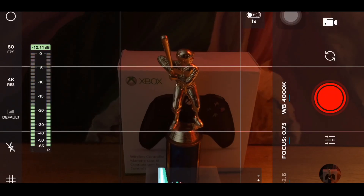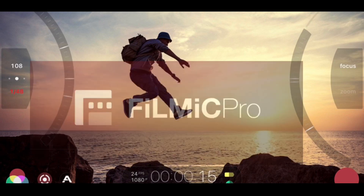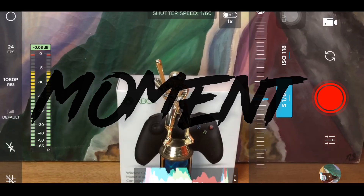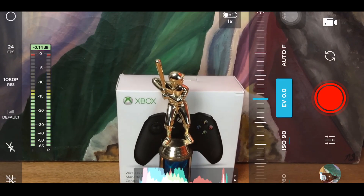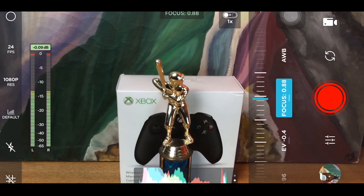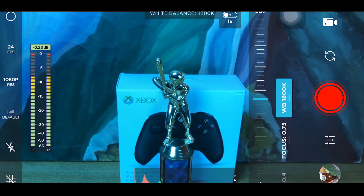On the other side, you're gonna need an application or software that's gonna give you the ability to have control over your camera settings. For this video we're gonna be focusing on Moment — you can use other applications like Filmic Pro but we're not gonna be talking about that right now. Within Moment you're gonna be able to change your shutter speed and your ISO, play around with your exposure, turn on manual focus or adjust your focus point, and also change the white balance to what you want to come out of the camera.